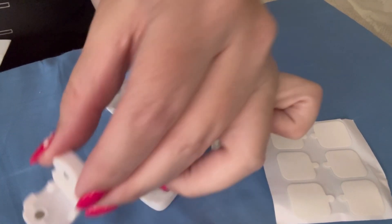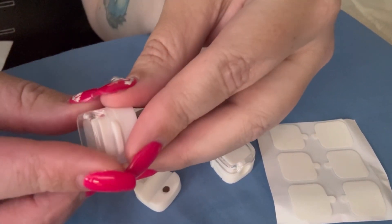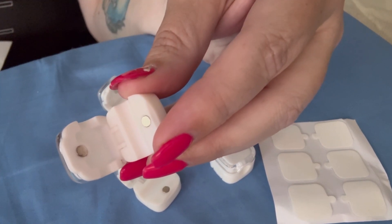The other nice thing is that there is a little magnet right here, so when you close it, it'll snap just like that because of the magnet. They're super easy to open and close.